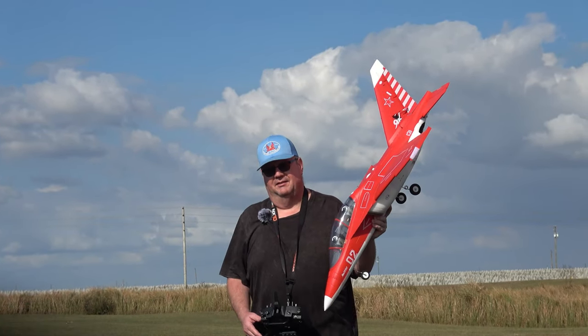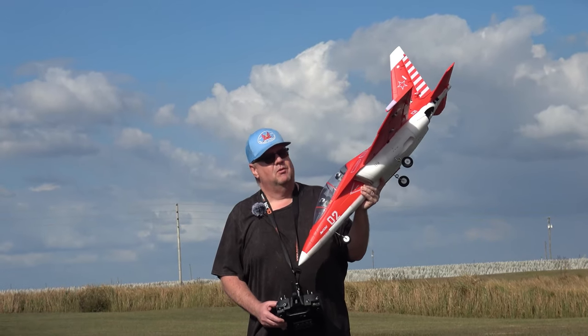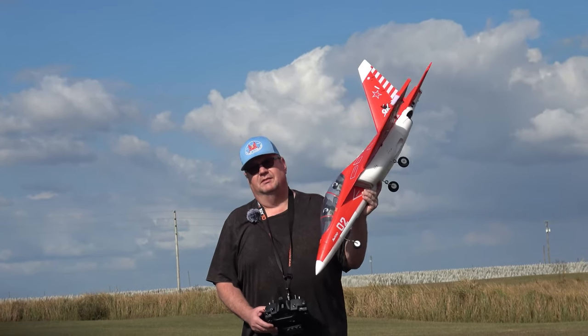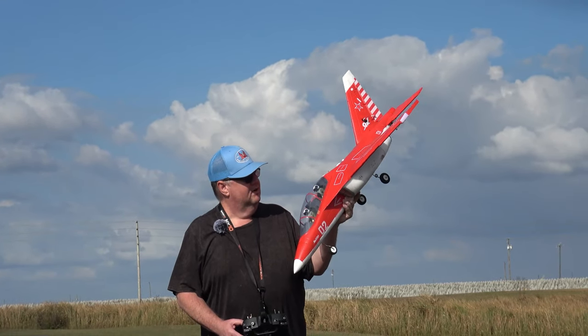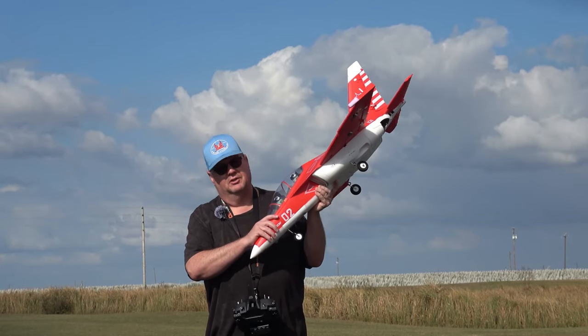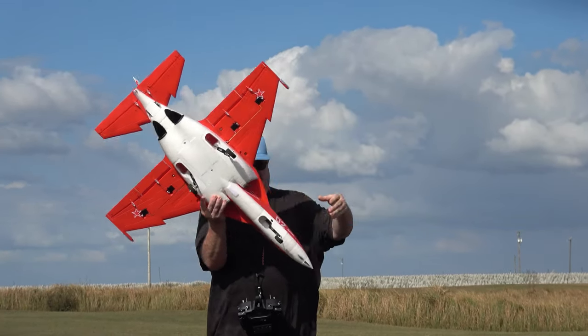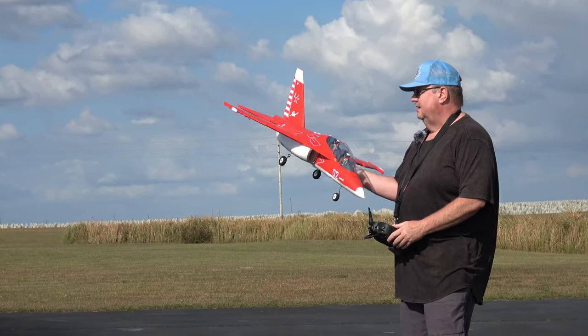Hey folks, Fat Guy Flies RC out here at the Avon Park Air Modelers Club. We're going to take up the Freewing Yak-130. My rates are 70% over 15% expo all the way around. Got a Sakokin 4000 pushed back a little bit and running with an AR630 antenna-less Spektrum receiver. I do have SAFE and AS3X but I'm only flying in AS3X.